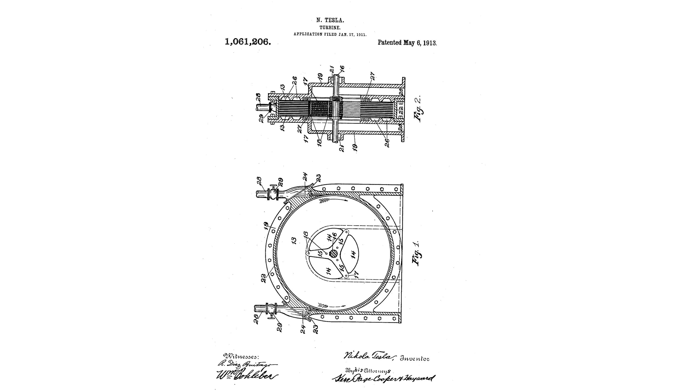So what could we do about this problem? Well, this is a problem Nikola Tesla set out to solve in 1913 with the patent of the Tesla turbine. The Tesla turbine was unlike any turbine that had ever been produced before.